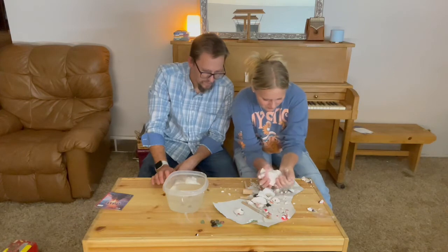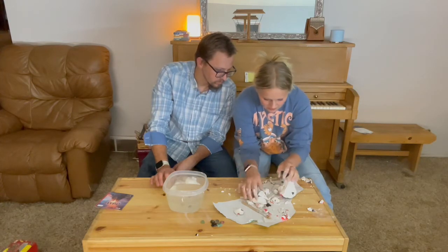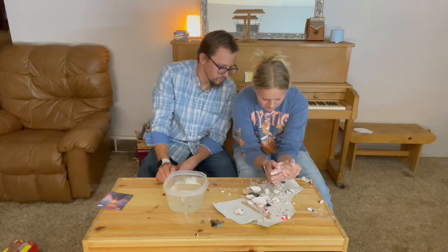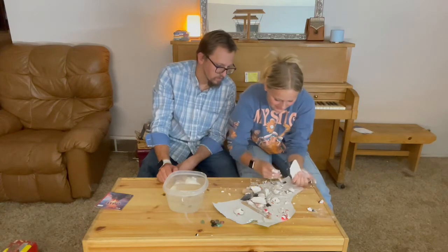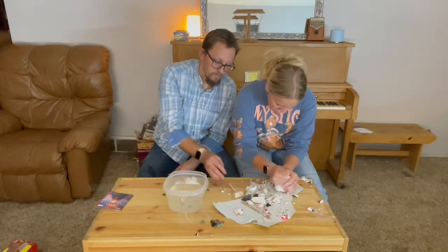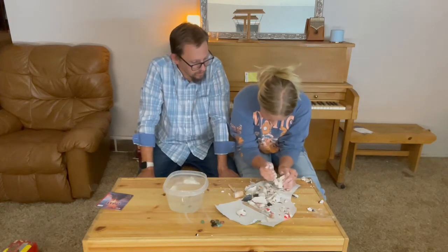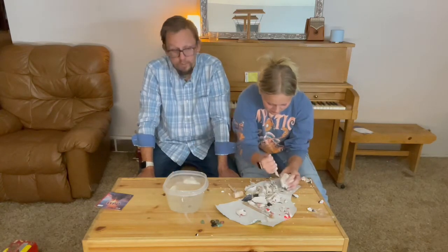She's at eight crystals now, so she has four more to go. There is a brittle one called the desert rose that is supposed to be in here. When she gets to that we'll show you what that looks like - it's a very pretty crystalline structure, just gorgeous when you find it. So we'll take a look and see if we can find it.